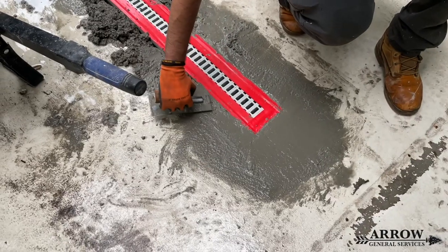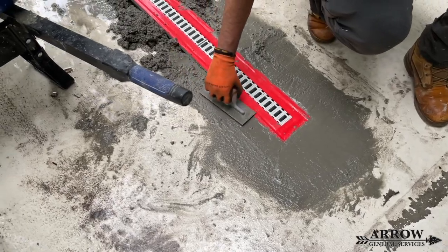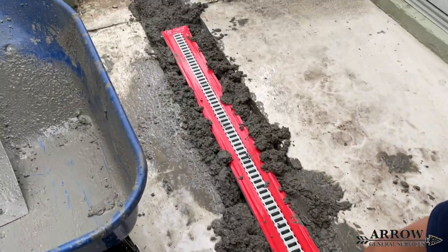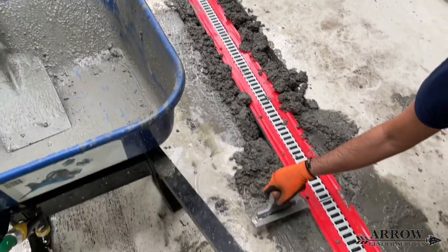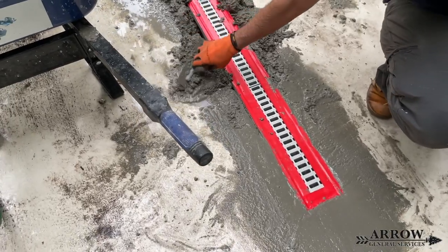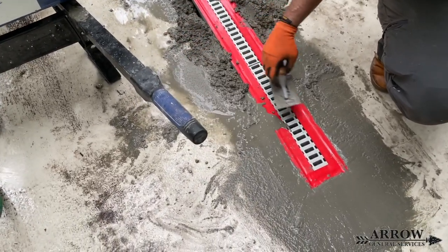Before you start to install your concrete around your channel drain, make sure you tape that channel drain grate off. You do not want concrete going down in there and hardening and creating clogs — this will save you a lot of time from having to clean that out after the concrete hardens.